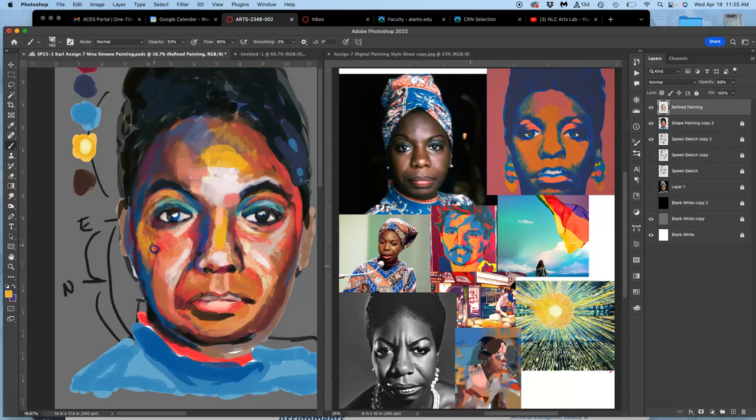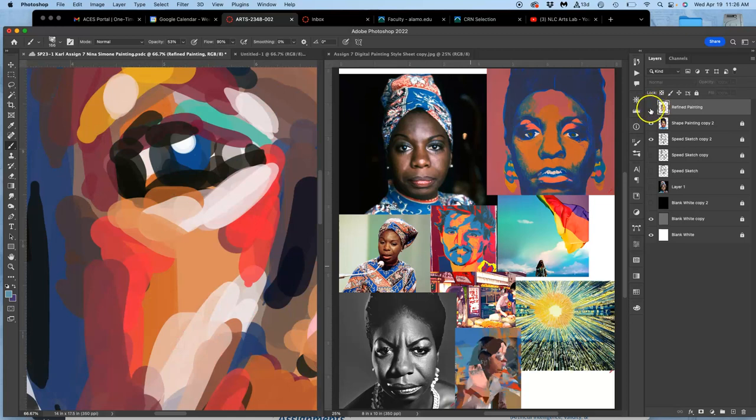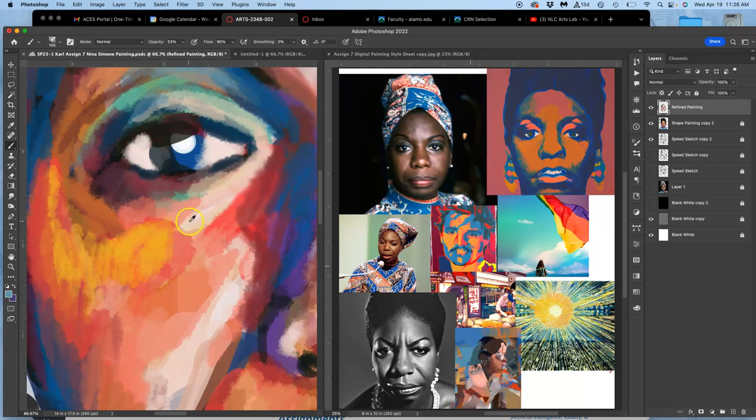Some digital painters just adore the smudge tool and use it a lot. You'll also notice I don't change my brush opacity much — some digital painters like to change that a lot, and some like to change brushes all the time. The way my refined paint layer is blending is simply by using colors at low opacities with this soft-edge custom brush.